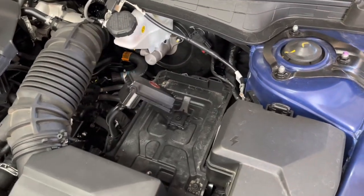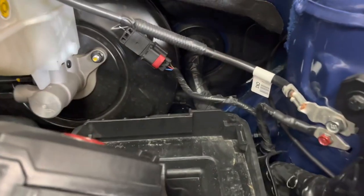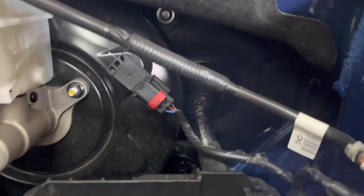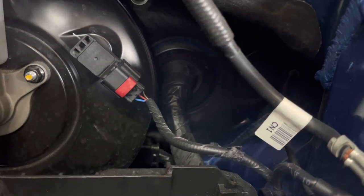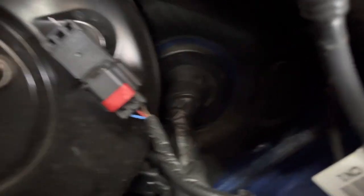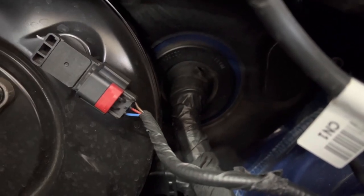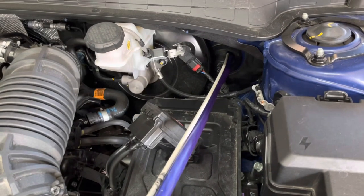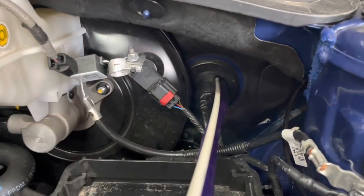There is a large grommet behind the battery that will allow easy access through the firewall. Using a sharp tool, punch a hole close to the top away from the main wiring harness through the grommet. I chose to use a flat head screwdriver to reduce the risk of cutting any of the wires. Once this is completed, you can start feeding the power wire through the grommet. I recommend using a wire fish line to help feed the wire through the grommet.